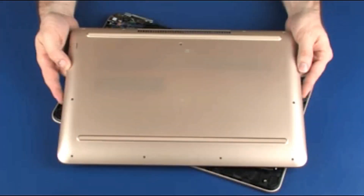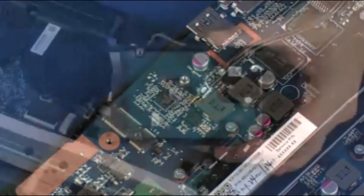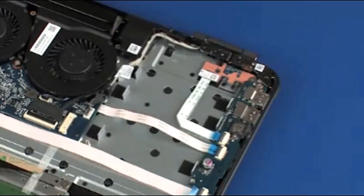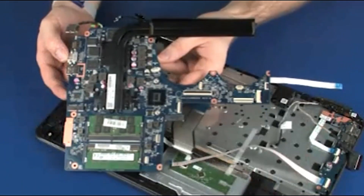Before you begin, remove the base enclosure, battery, wireless module, hard disk drive assembly, fans, and system board.